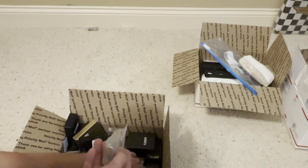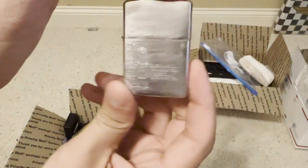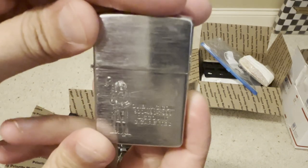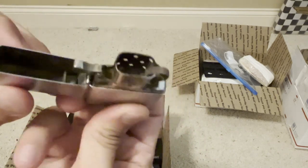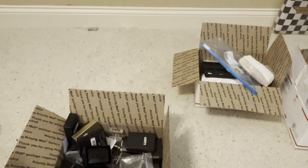Here's our first Zippo. It's a discount cigarette Zippo from 2002. There are issues with the hinge — just a beater Zippo. Really cool though; they cleaned that up.